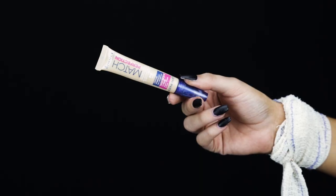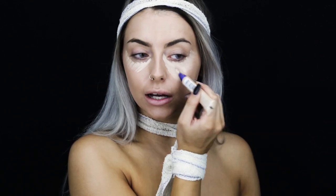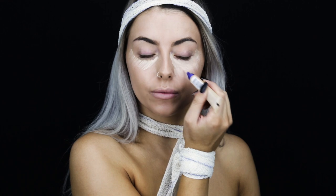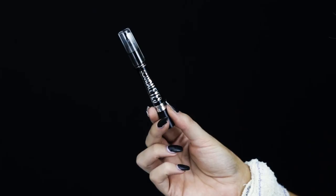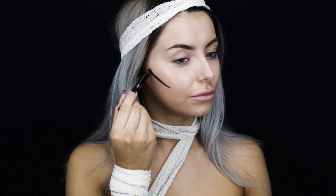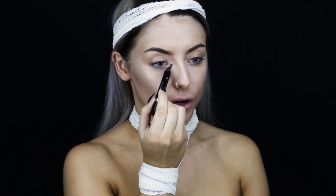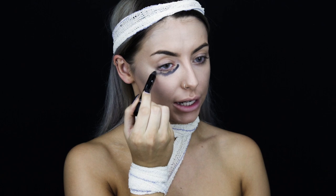I'm then going to be using the Match Perfection Concealer, however I'm going to be using this in a lighter shade than I normally would to give me more of a ghostly effect. So I'm just applying this under my eyes and quite far down. Next I'm going to be cream contouring using the Scandalize eyeshadow stick in the shade Black Male, this will really give a gaunt effect to the skin. I'm also going to add some shadowing to my under eyes as well using the same shadow stick.